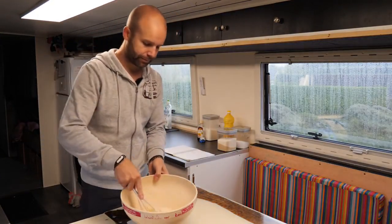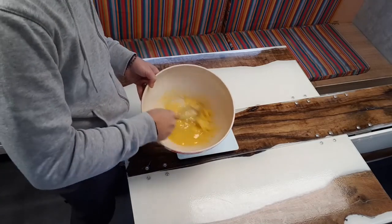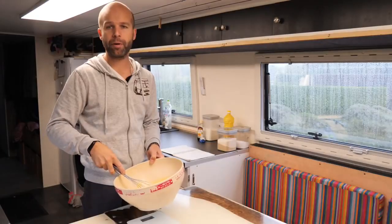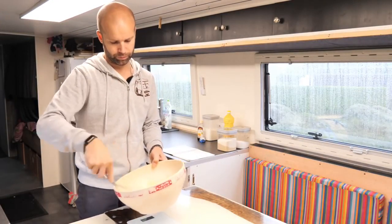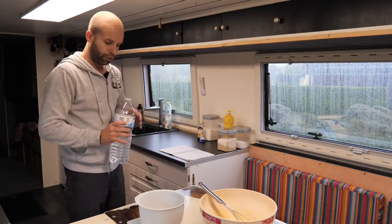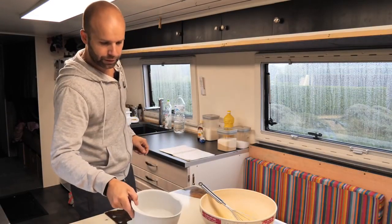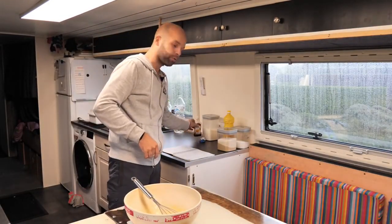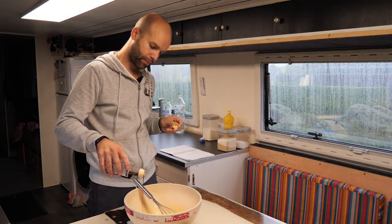On n'a pas besoin de blanchir l'ensemble, c'est juste pour mélanger un peu. Voilà, on va peser l'eau — il nous faut 250 grammes d'eau. Je mets mon eau de côté, vous verrez pourquoi j'en aurai besoin tout à l'heure. Ensuite on peut mettre tout de suite, si on veut, un peu de vanille.